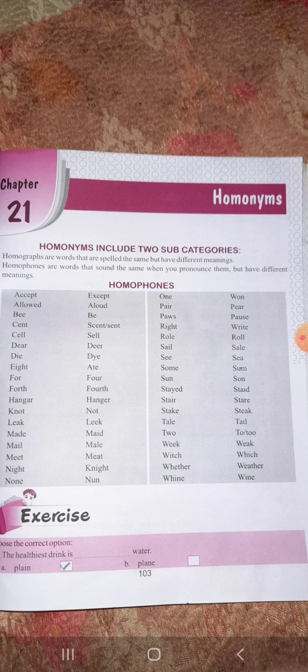Homophones are words whose sound and pronunciation is similar but meaning is different and spelling is different. Such as 'allowed' and 'aloud'. One is A-L-L-O-W-E-D, 'allowed', which means to permit (allow karna).